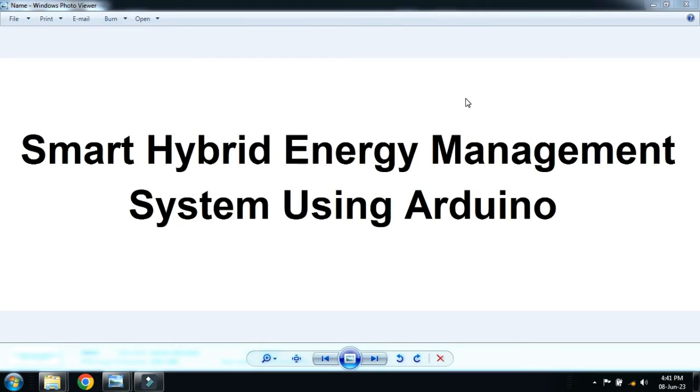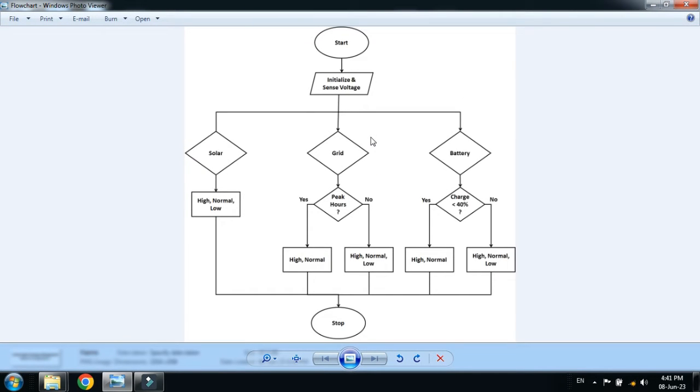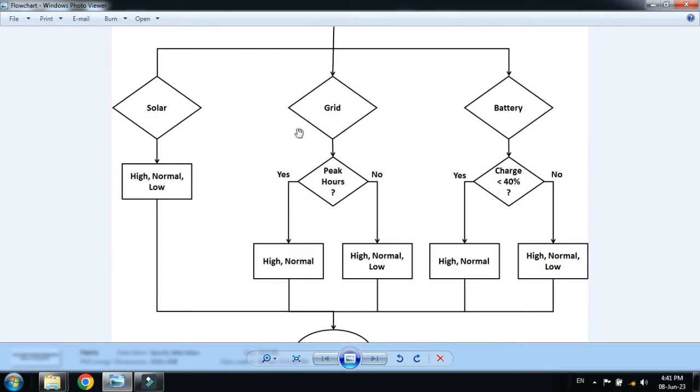In this video you will learn how to make a smart hybrid energy management system using Arduino. Here you can see the flowchart and working principle of this project, so let me explain it.